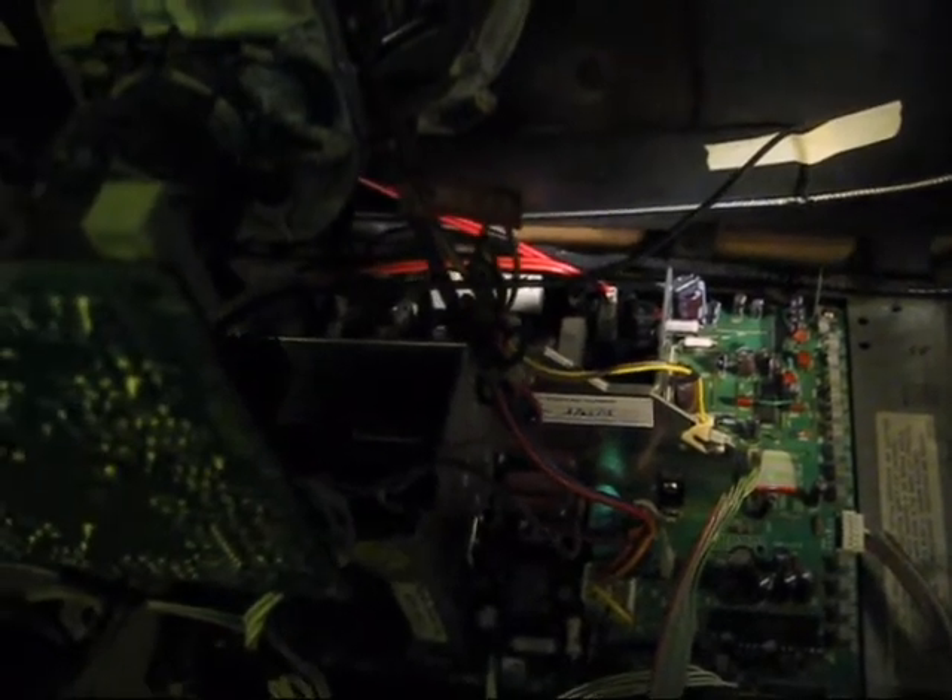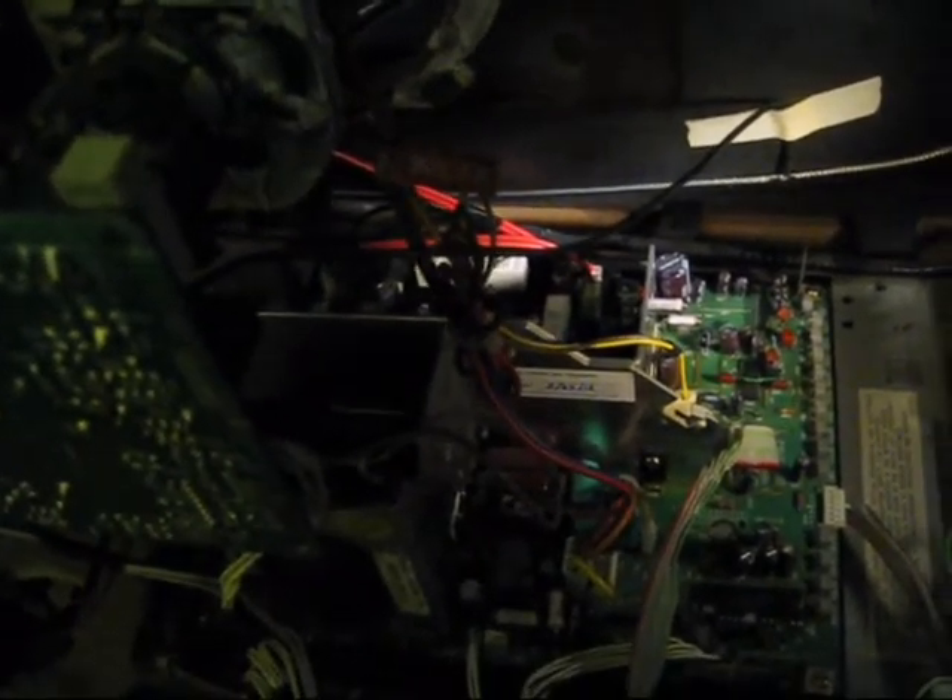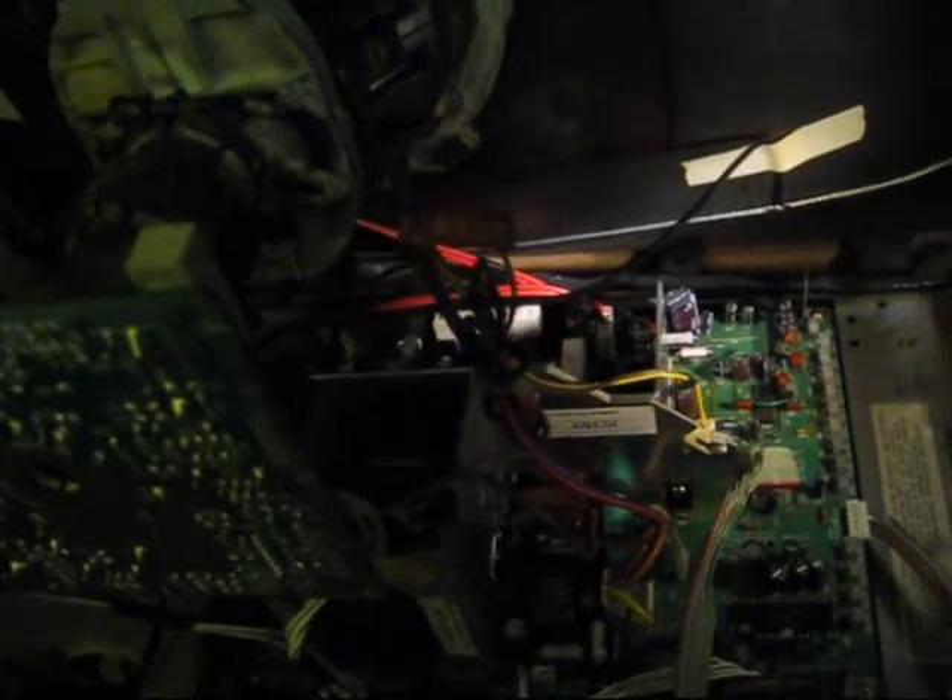There are two ways to do this. The hard way is to check B-plus voltage at the positive leg of C515. The reason that's the hard way is because you've got to pull the chassis out and get to the bottom of it in order to do that. There is a much easier way, however,